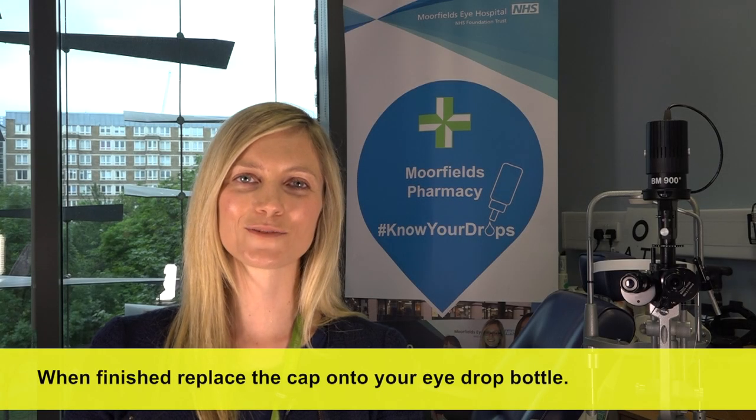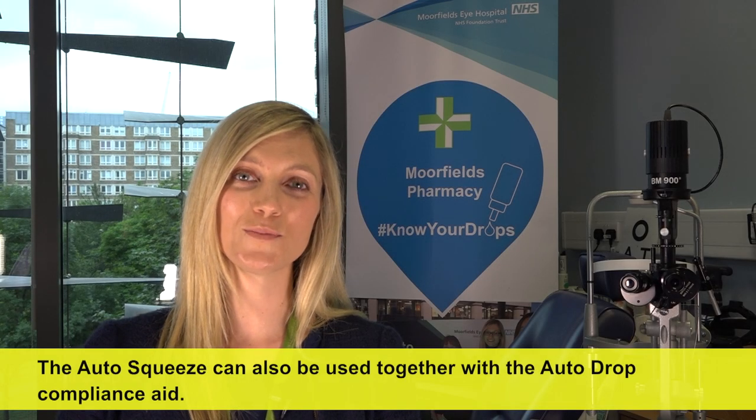When finished, replace the cap onto your eye drop bottle. The auto squeeze can also be used together with the auto drop compliance aid.